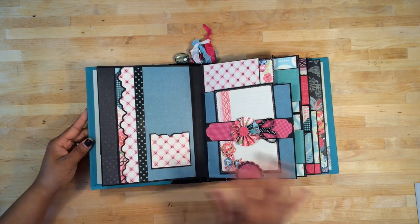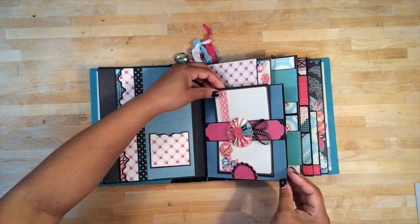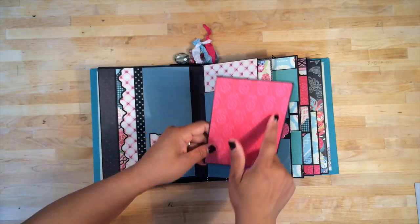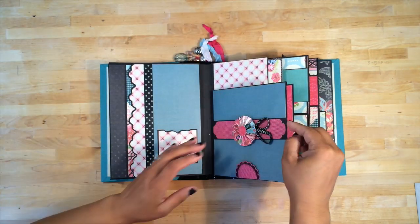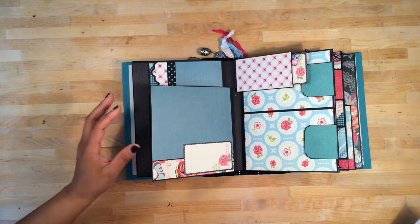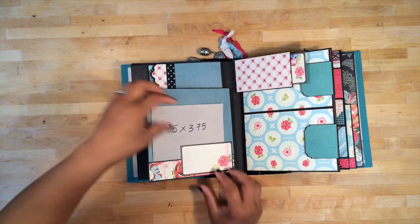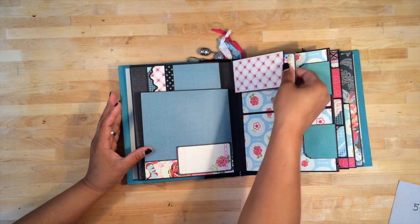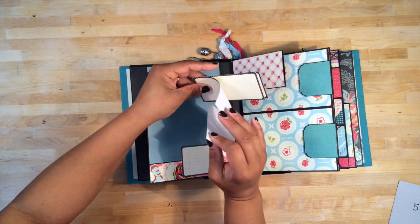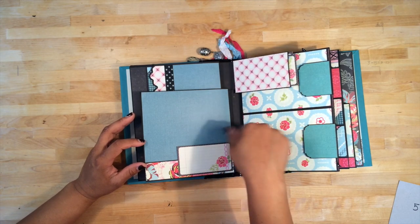On this page, I filled the album with smaller pages just because I wanted something different. Here is a six-and-a-half by six-and-a-half page with a belly band. There's a journaling spot and a photo mat on the back. It has a little photo mat tucked inside with a journaling spot in the back. Then I have another photo mat with a pocket and a journaling spot. This little flap is housing more of those cutout journaling spots from the collection, included so anyone with it can journal for their photos conveniently.